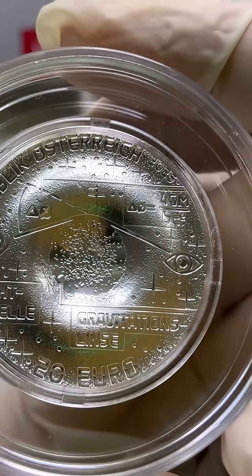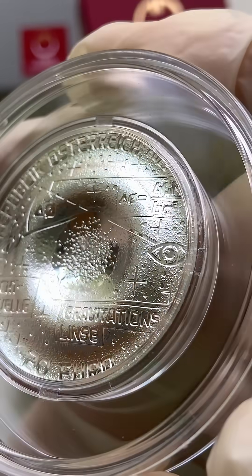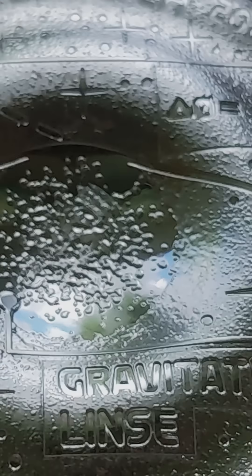Albert Einstein himself believed that observing such a ring would be nearly impossible. But the first Einstein ring was actually discovered in 1979, after his death. The strike quality is proof — the highest standard in coin minting.